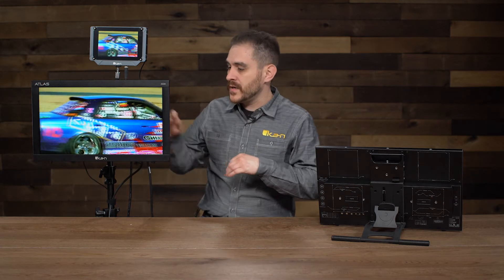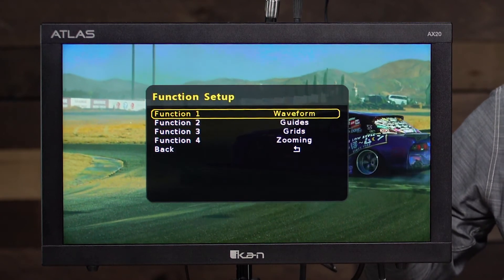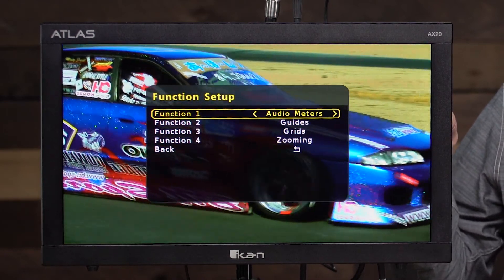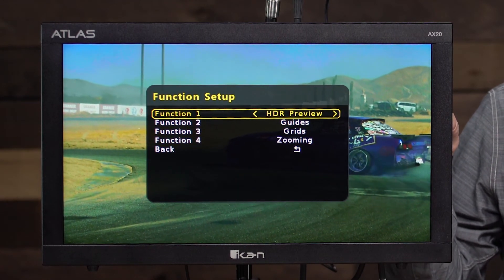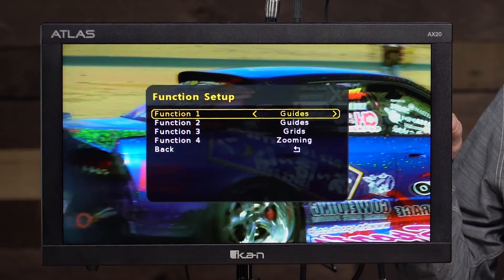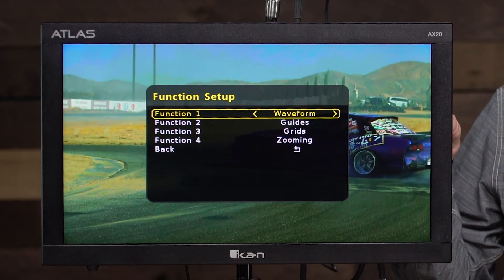Now I'm going to go through the menu to give you a quick rundown of all the features available on this monitor. In function setup, you can map functions to those four function buttons. The available functions include: waveform, zooming to zoom into the image, audio meters, time code display, dual link SDI, pixel measure for detailed color information of individual pixels, HDR preview, check field, HV delay, guides, crosshair, grids, peaking, false color, zebra, and under scan. Many of these functions also let you go into options and customize things like the color of peaking.